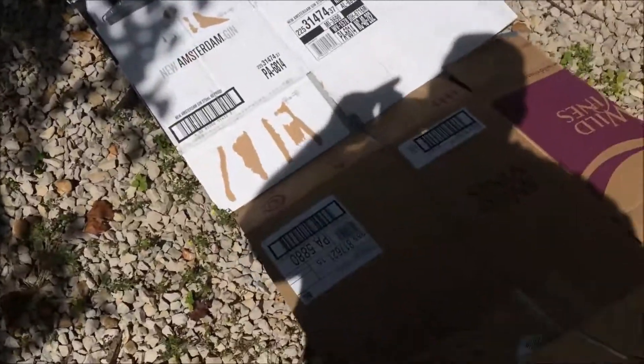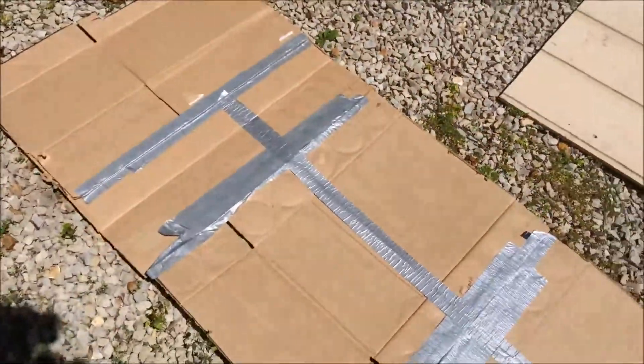Whiskey boxes, vodka boxes, home box and wine boxes — I made a template on the section of the floor that I had cut out.